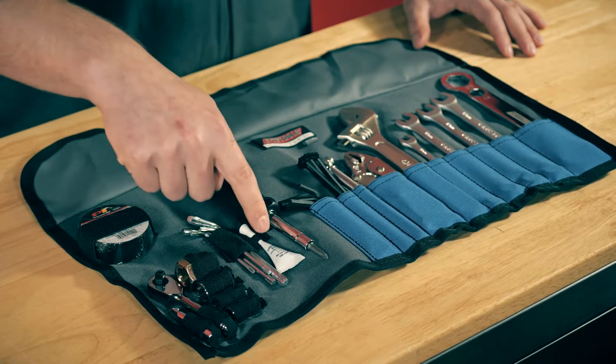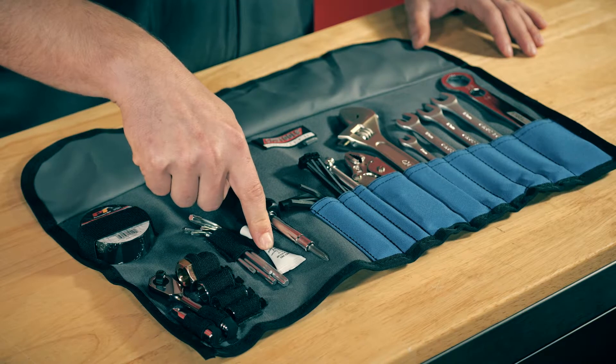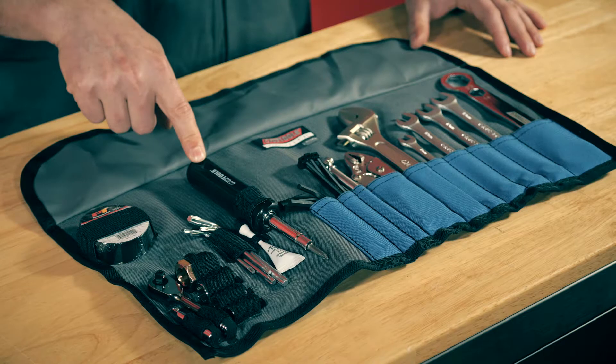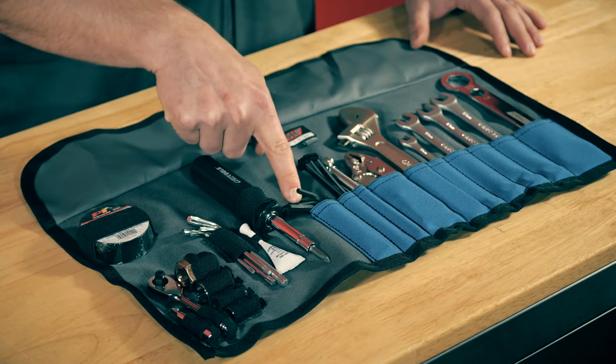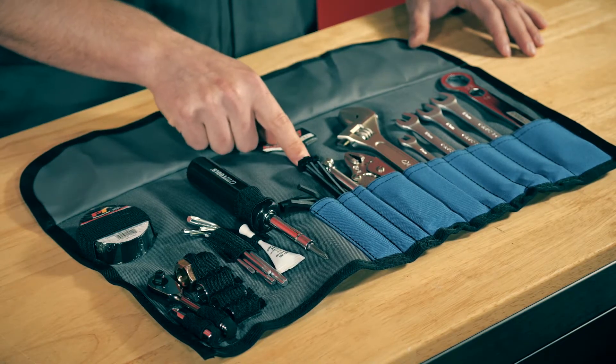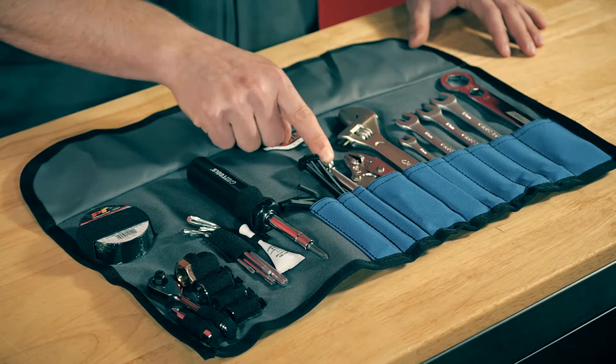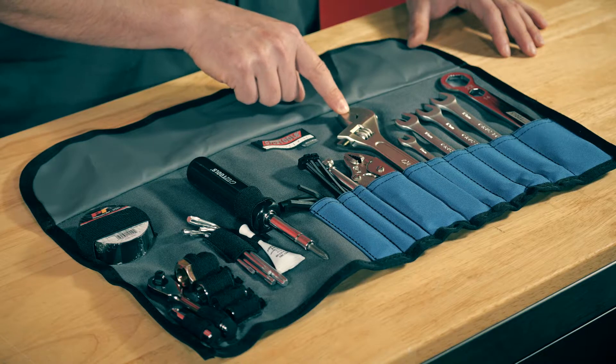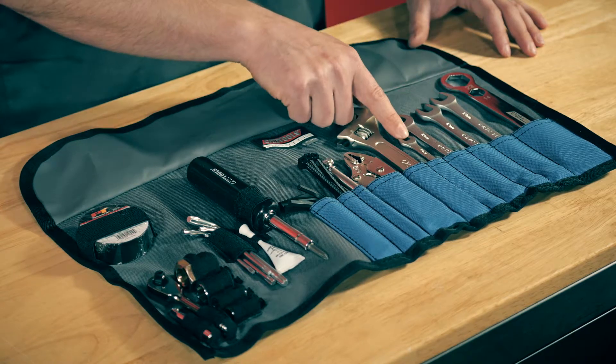Also included are star drivers, a small tube of Loctite, a 6-in-1 screwdriver and nut driver combo, Allen drive tools, zip ties, bailing wire, a tire pressure gauge, locking pliers, an adjustable wrench, and a set of four combination wrenches.